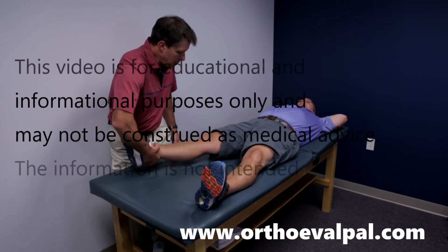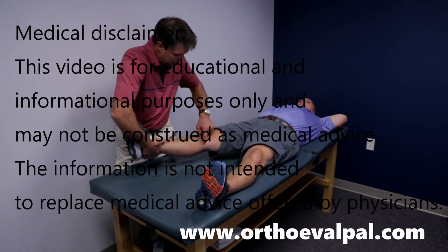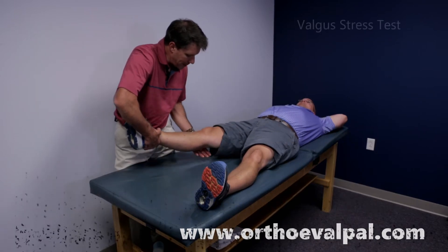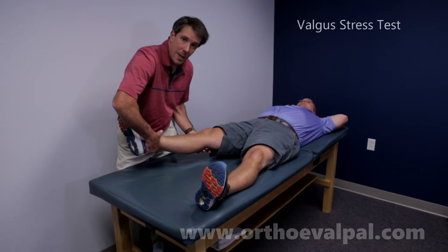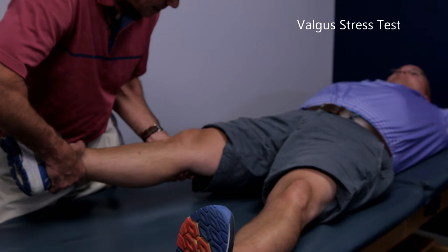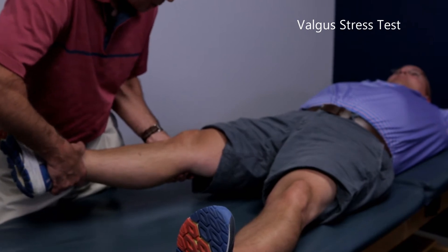The first thing I'm going to do is hold the leg in this position. We're trying to assess if he has medial collateral or medial capsule damage. If I keep him at zero degrees, we're testing the medial capsule. All I'm doing is holding the ankle, putting a little valgus stress, looking for instability or pain.